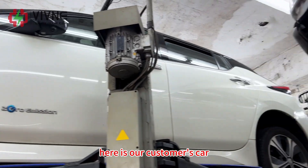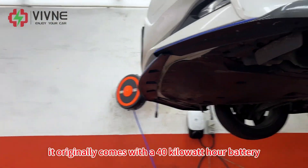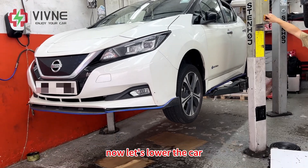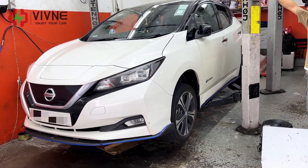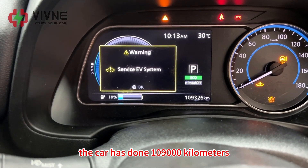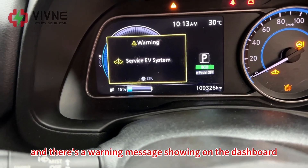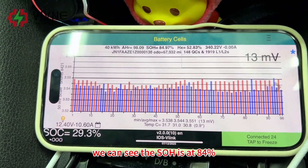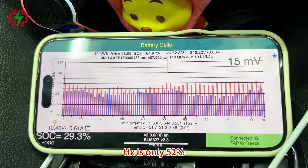Here is our customer's car — a 2019 Nissan Leaf CE1. It originally comes with a 40kWh battery. Now let's lower the car and take a look at the current condition of the battery. The car has done 109,700km, and there is a warning message showing on the dashboard. We can see the SOH is at 84% and HX is only 52%.